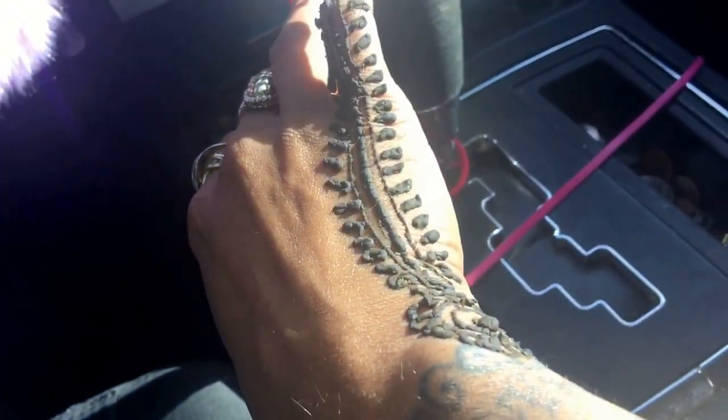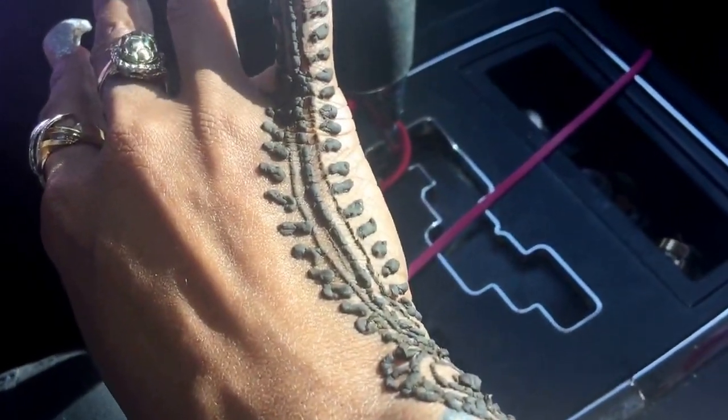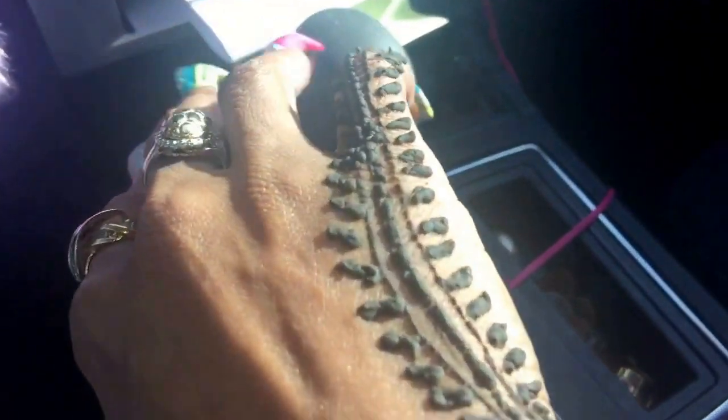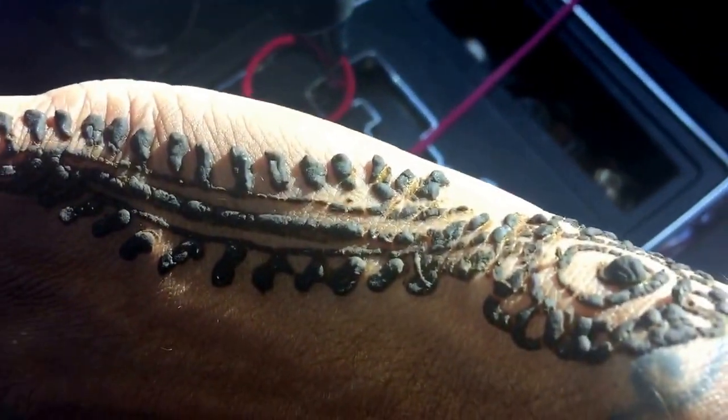Hey guys, welcome back to my channel. Just wanted to come and show you the henna tattoo that I just got. I was trying to get someone to record it while I was getting it, but that was a fail. So I just have to record it afterwards.